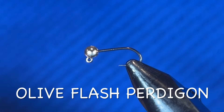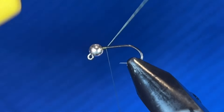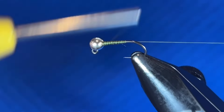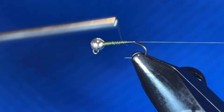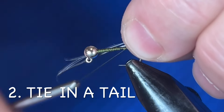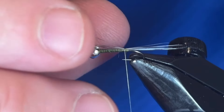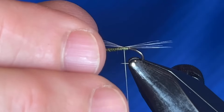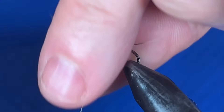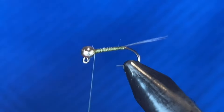Welcome in everybody, Jeff Smecker here from TroutStrike.com. We are going to get started on an olive flash Perdigon. To create a taper, you want to make sure you come all the way back up and then just keep working your way down the fly and tie that in. Use a pinch wrap, get that secured in there. I'm going to adjust it — it looks a little long — and then wrap all the way back up with the Coq de Leon in the slot of the bead, then cut it off.